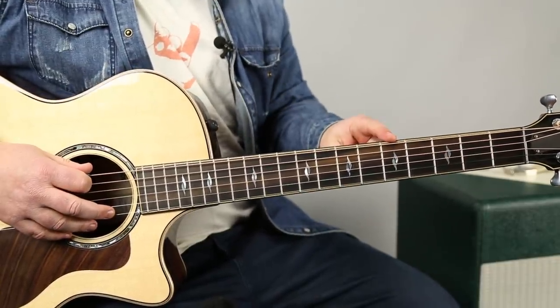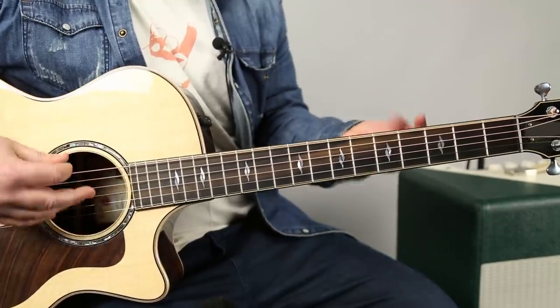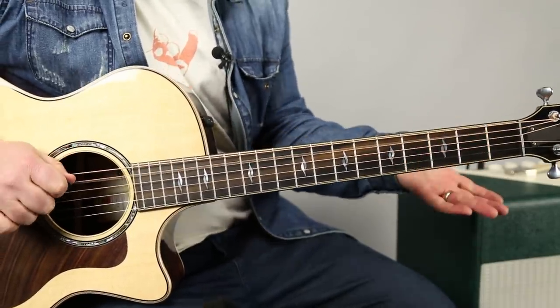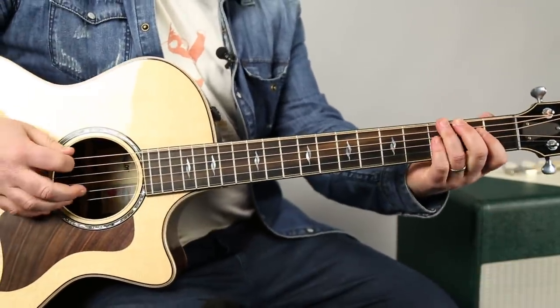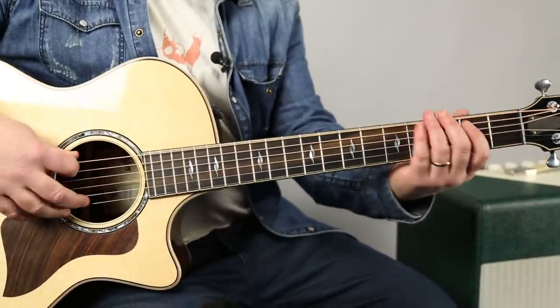The next note in the scale could be that A note or the open A. So we're going to do the open A. We're going to get this little bit — not really cascading, but some of the open strings going. Then that open A. So it can also relate to when you're just practicing your blues run — you can do this one instead.